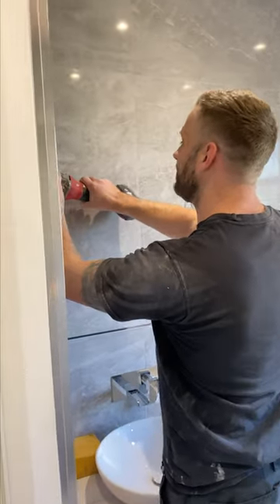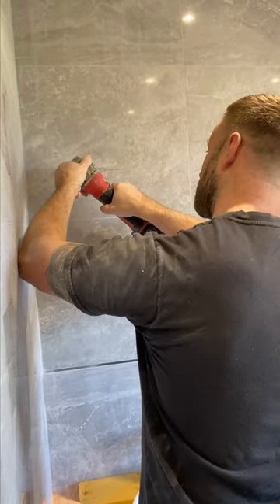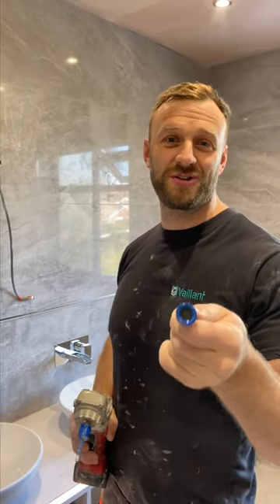But once you've finished drilling your hole, and you've drilled a few, in the back of the drill bit you've actually got some wax in there. So you can just dip it in and cool it in the back of the old drill bit.